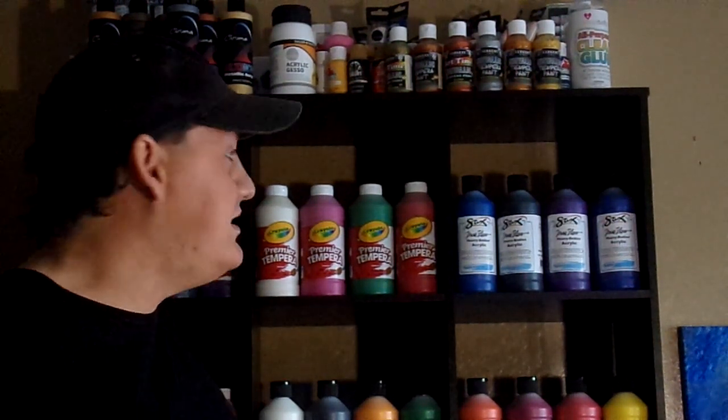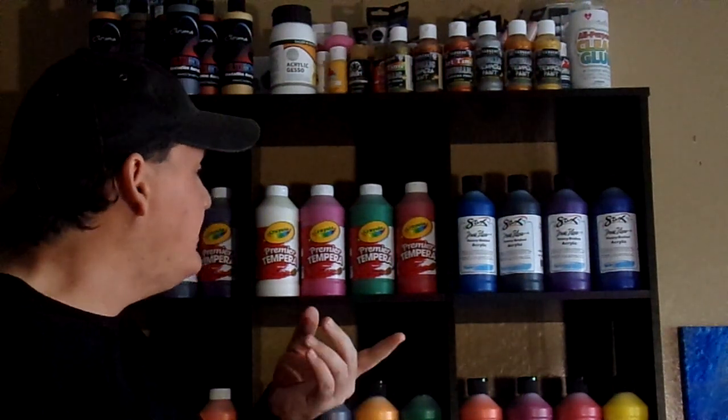Hello YouTube, it's Robert at Robert's Acrylic Pours today. I want to explain some acrylics that I just purchased.